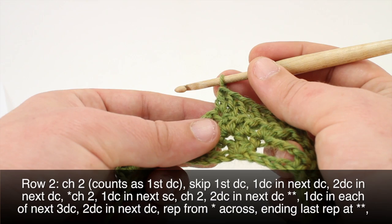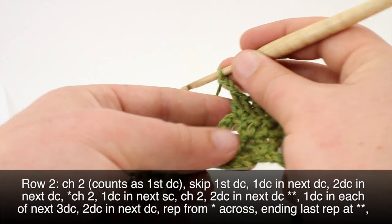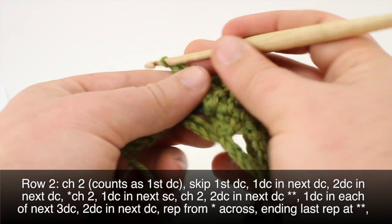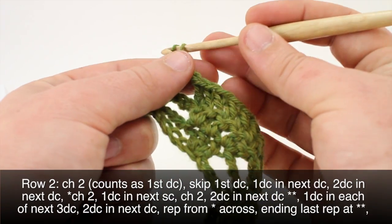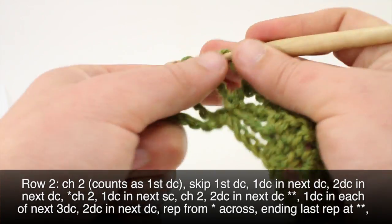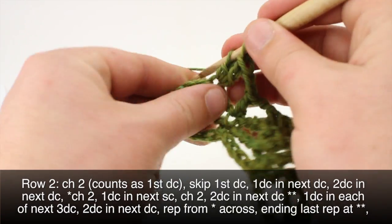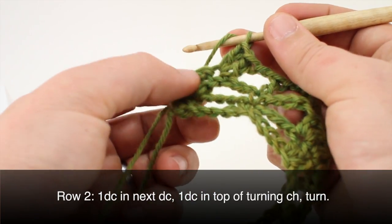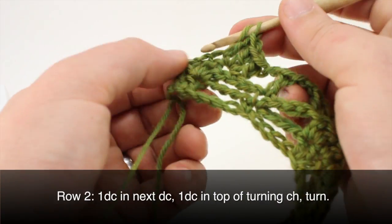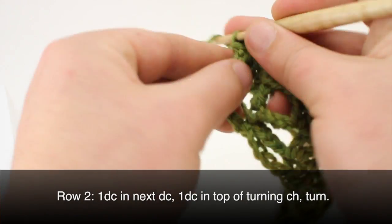When we come to our last repeat, we'll chain two, doing a double crochet into the next single crochet. Then we'll chain two and do two double crochets into the next double crochet. We'll do one double crochet into the next, and finish our row by doing a double crochet into the top of our turn chain. Then we can turn our work.